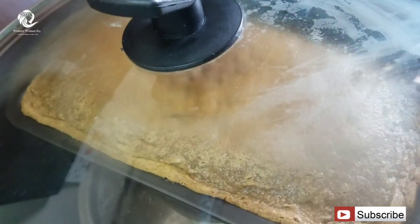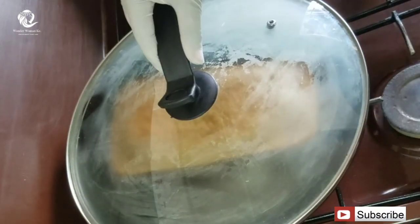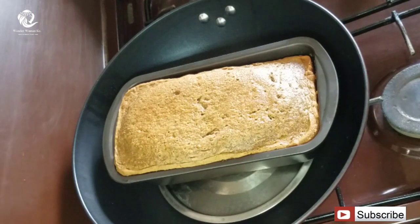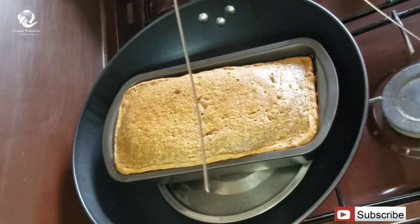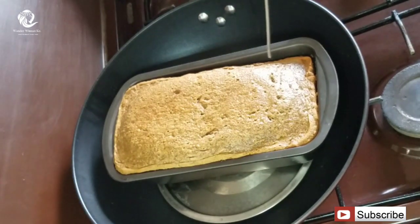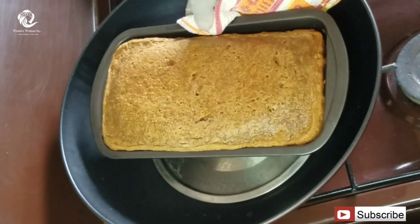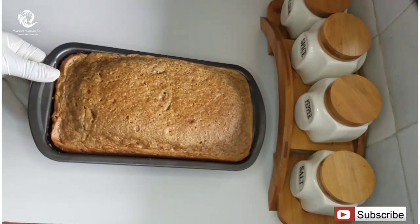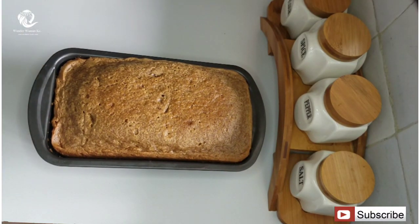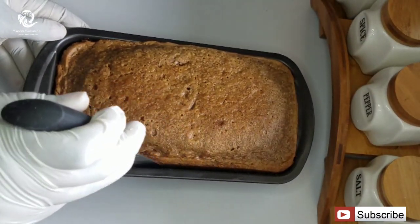After 40 to 45 minutes the cake looks ready. Take off the lid — to prove that the cake is ready you can poke it with a toothpick, and when it comes out clean it means the cake is well cooked inside. Take out the cake and let it cool for about 10 minutes. After cooling, remove it from the baking tin using a knife to loosen the sides.